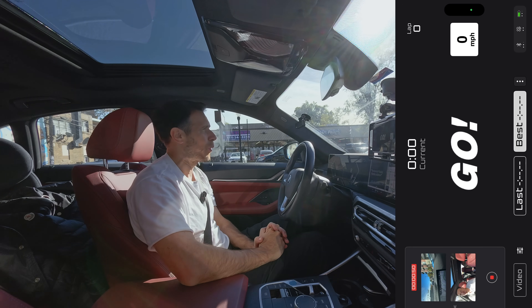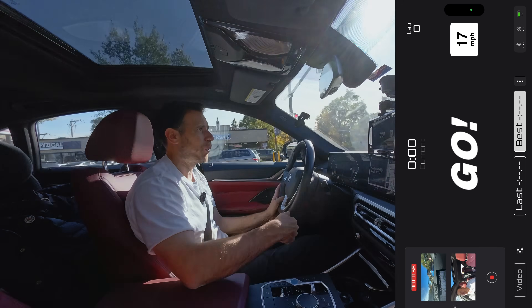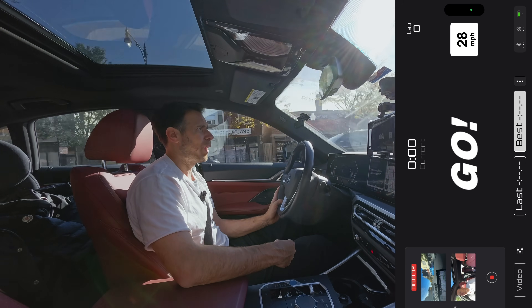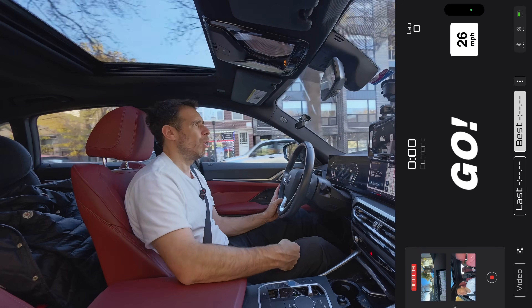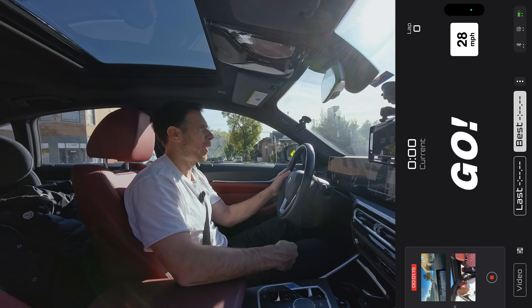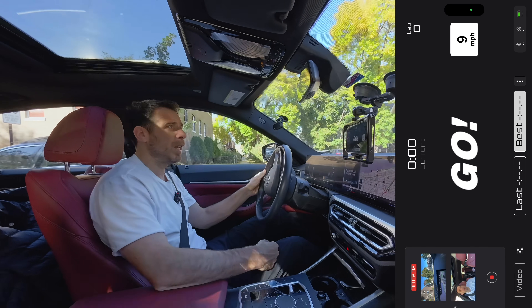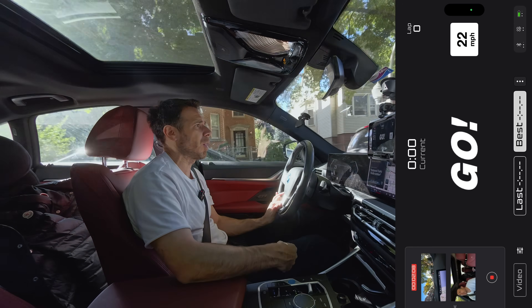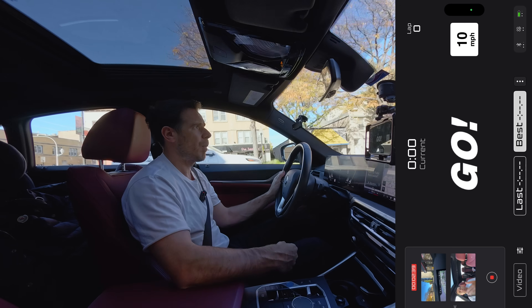One use case I think will be extremely useful for driving schools or events is setting up your own autocross: record the layout through this app, then use that layout to track lap times — no fancy equipment needed, just drivers' phones. If you want to get fancier, you can overlay the track layout and lap times onto GoPro footage by syncing the camera at the start of the lap.